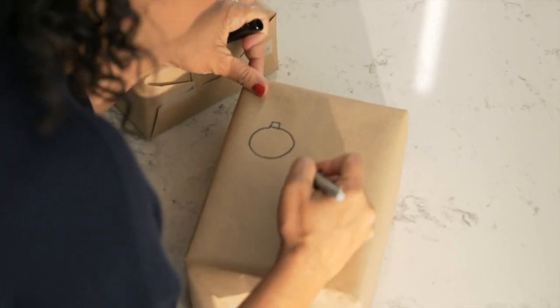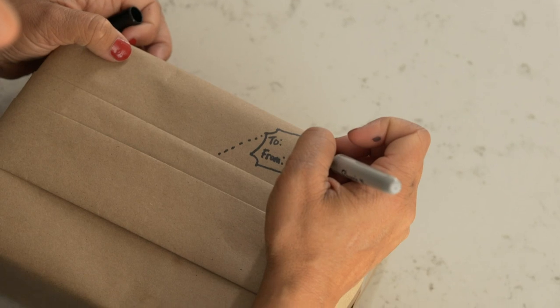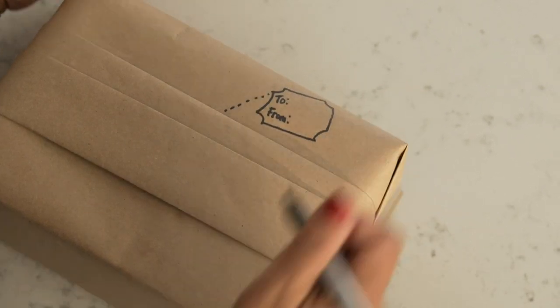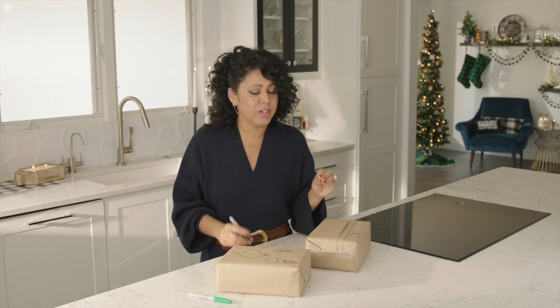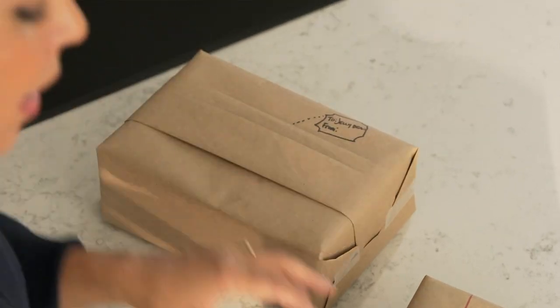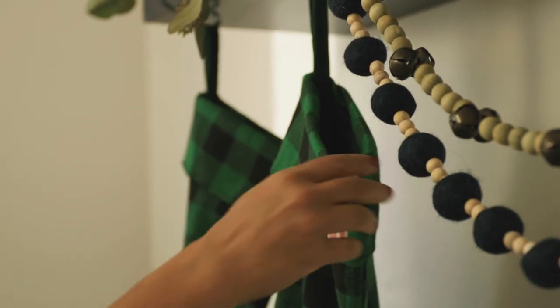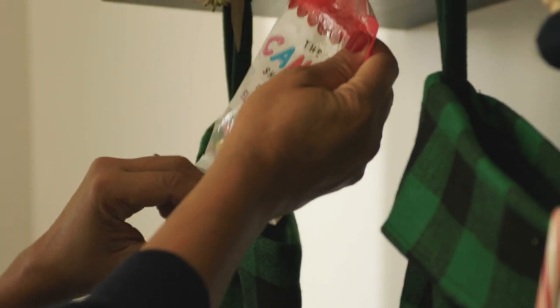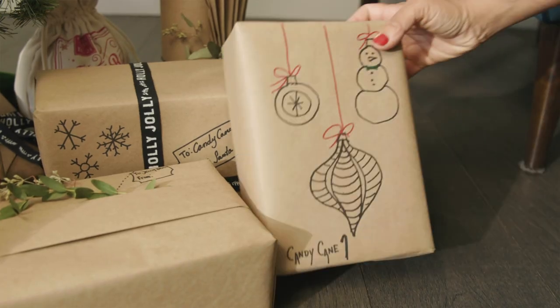Reusing paper grocery bags also creates a blank canvas to dress up however you want — you can draw on it, paint it, you can even use glitter. If your kids try relentlessly to figure out what is under the tree, here's a really fun idea: instead of writing their names on the presents, give them each a code name. Then the night before Christmas, put the candy associated with their name in their stocking, and they can figure out which gifts are theirs. No peekers allowed!